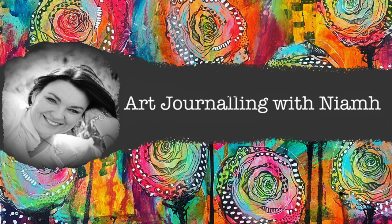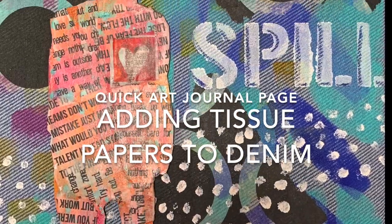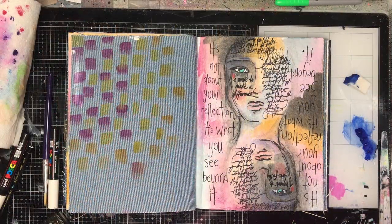Hi everyone, it's Niamh here and welcome to my art journaling channel. Today we're going to be adding some napkin papers or tissue papers to denim pages.